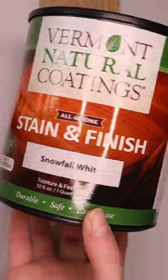Start staining with your non-toxic bio-based Snowfall White Stain made with whey protein and ultra-low VOCs. Our stain and finish is also CDPH certified too.